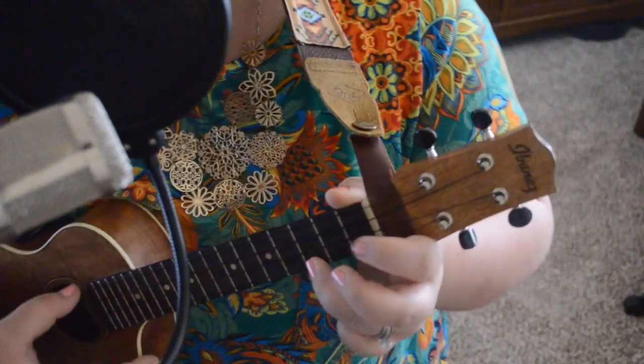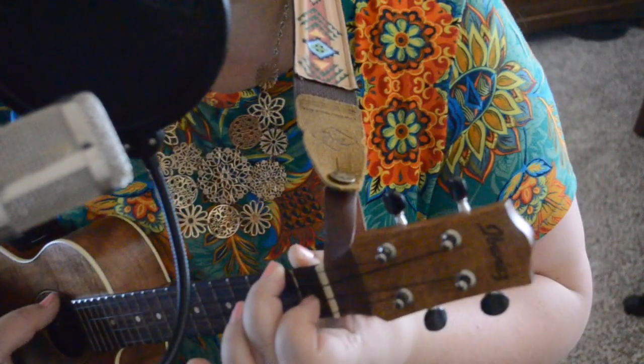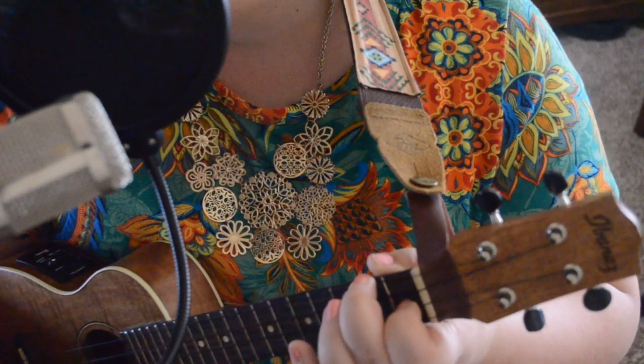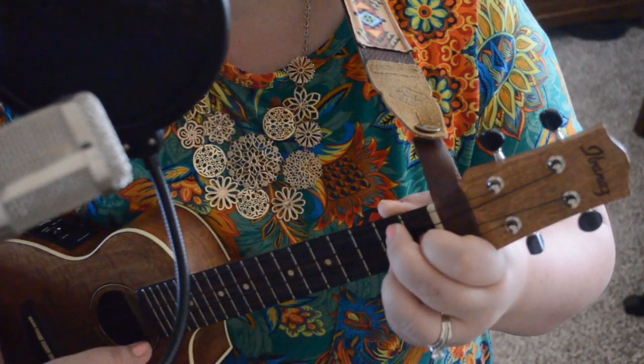Our first chord is a C. Everybody should know C by now. Our next chord is F — also one of our most commonly used chords that everybody should know. And then we go G7.